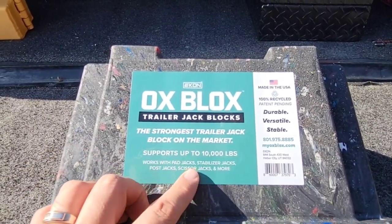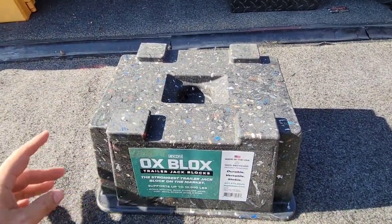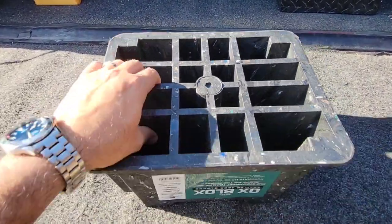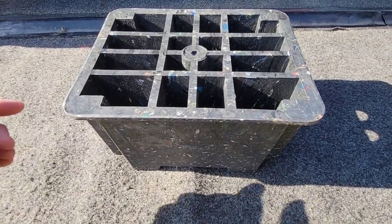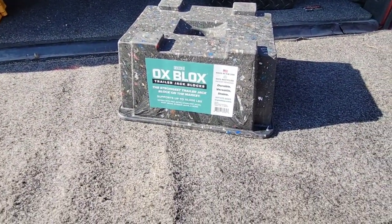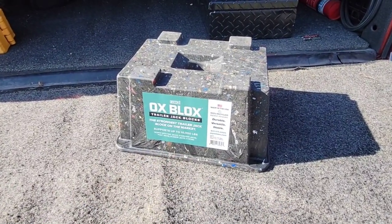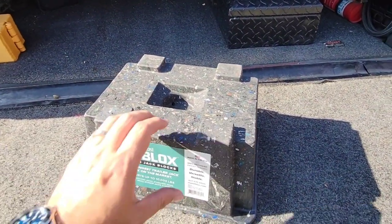It's the strongest trailer jack block on the market, supports up to 10,000 pounds, and works with pad jacks, stabilizer jacks, post jacks, scissor jacks, and more. This specific one doesn't work with leveling systems on fifth wheels — they have another one coming out that does. It's got a drain hole and the bottom looks pretty reinforced. They have probably one of the funniest YouTube videos on this thing — I'll put a link in the description. They're not paying me to review this; they emailed saying students invented it and wanted to send me one to see my thoughts. They didn't even ask me to make a video, but it was super heavy in the box so I figured it deserves one.